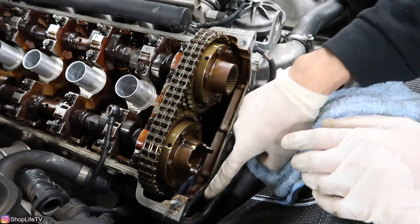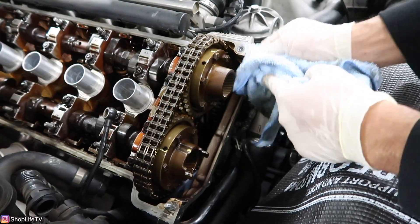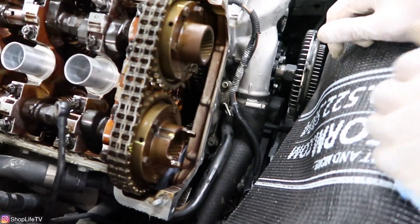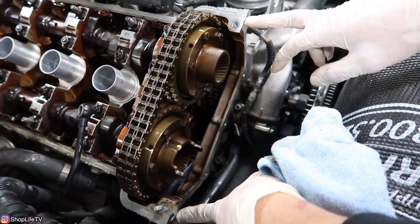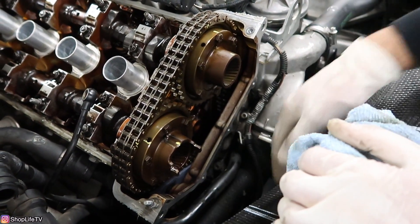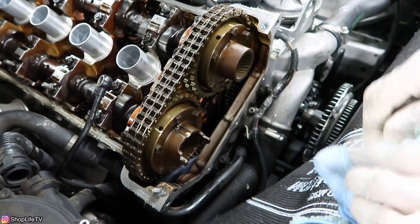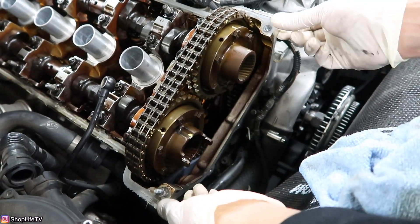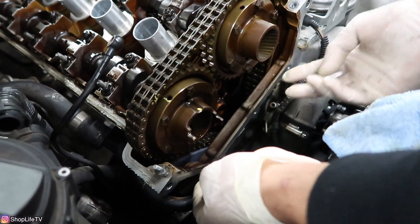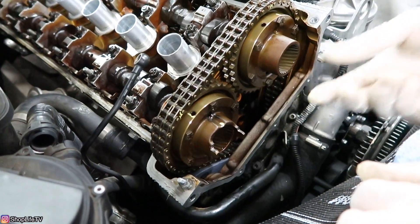We're going to clean all these mating surfaces and put the new Vanos gasket on. Usually the dowels stay on the actual head, but our dowels came out onto the Vanos assembly. So we're just going to put the gasket on that side. Otherwise, you'd put the gasket right here, tuck it in underneath, and just make sure it lines up with all the bolt holes.